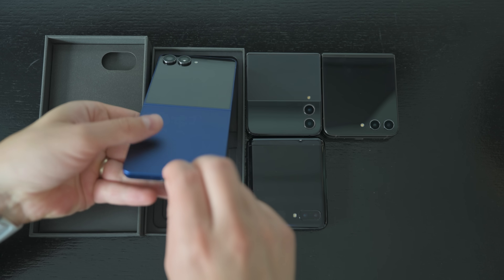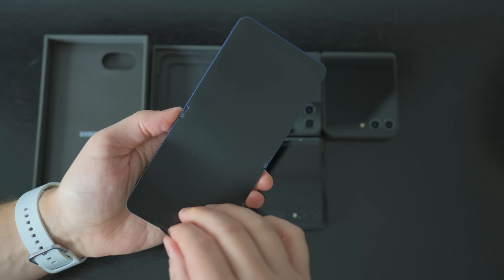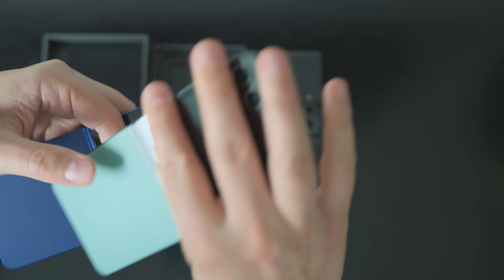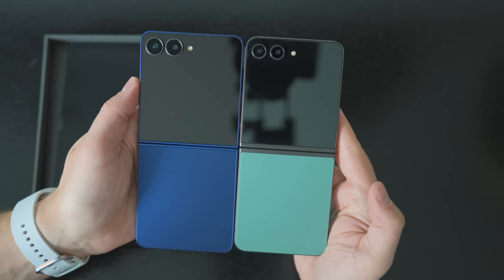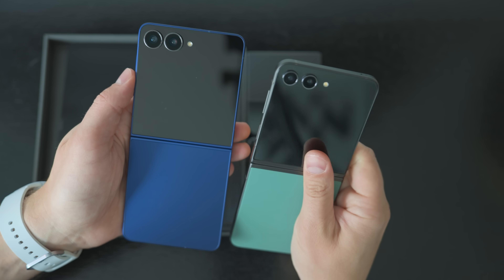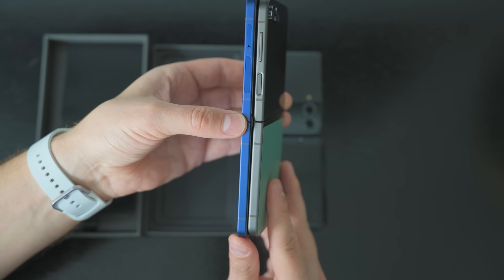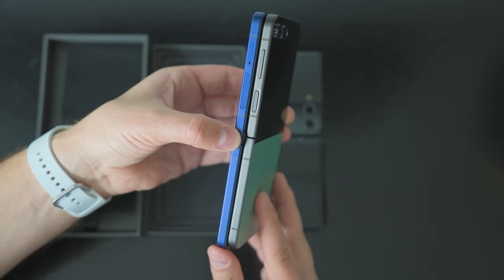Now we can take a closer look at the Flip 7 itself. Pulling the film off, one of the things you can tell immediately compared to previous generations is that it is significantly larger. The width of the device has increased significantly, but the height is still about the same. For reference, this is the Galaxy Z Flip 5, which had the same dimensions as the Flip 6 — the only difference being slightly bigger camera bumps on the Flip 6. In terms of slimness, it seems about the same. This is literally just a larger version of the Flip.